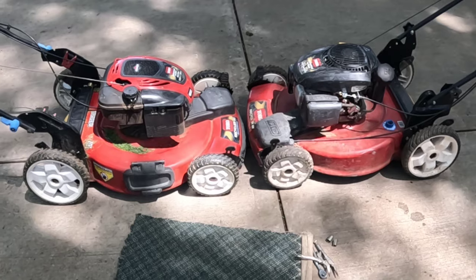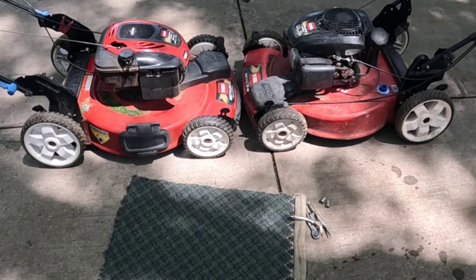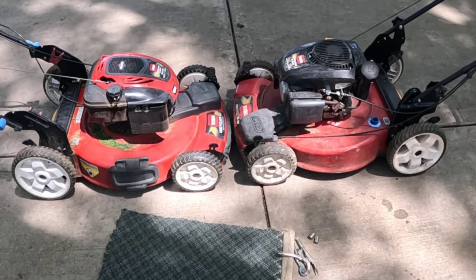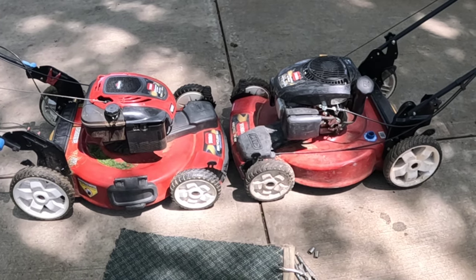Hey there, this is Jerry and I'm getting started on another episode of What's Broke Today. Today I've got two Toro 22-inch walk-behind mowers that amazingly enough have exactly the same problem. Let me get ready and we'll take a look.